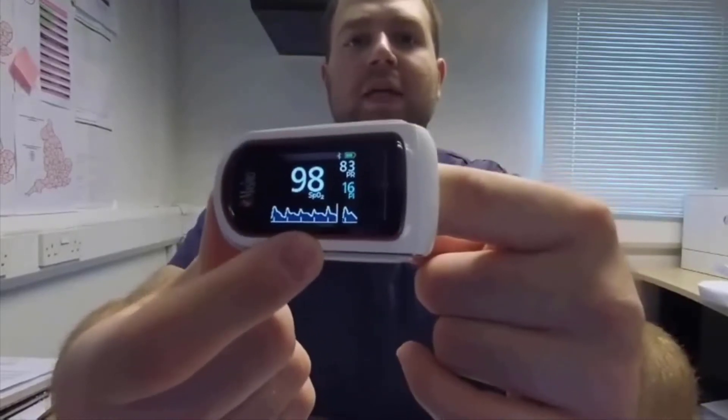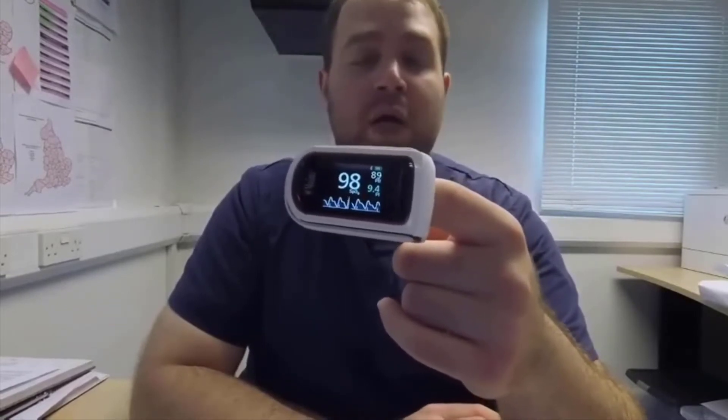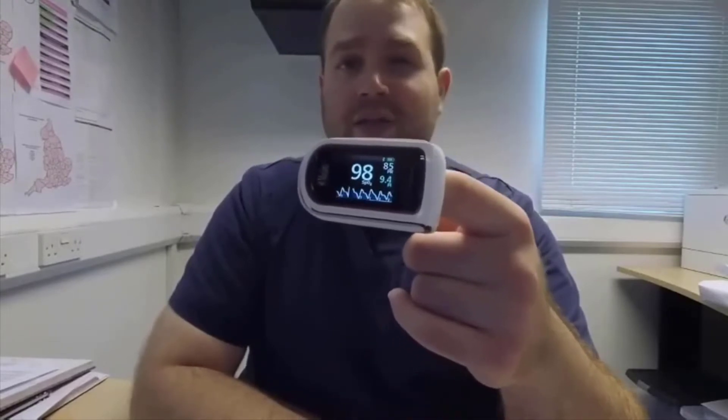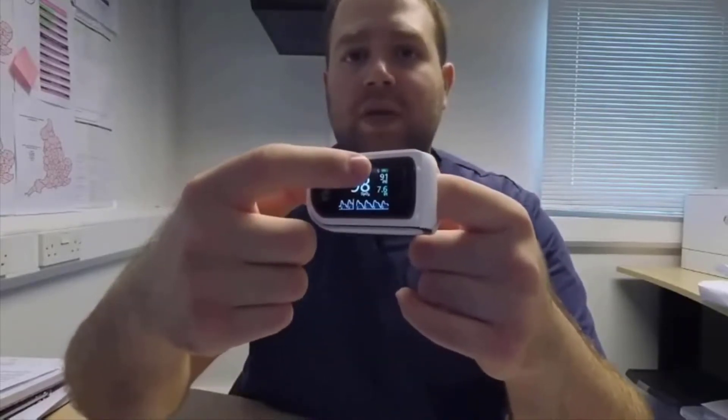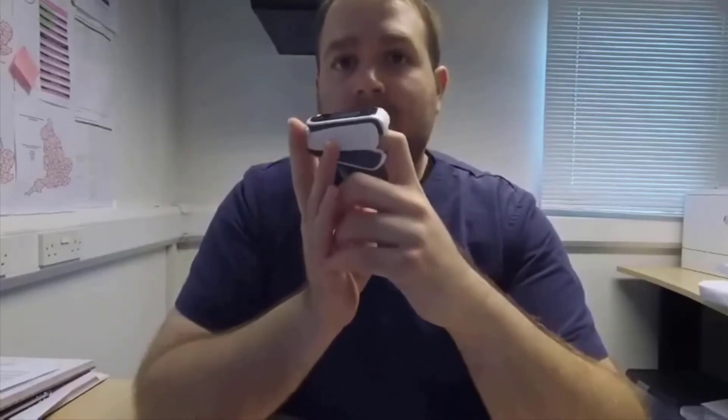On the screen you can see the saturation, pulse rate, perfusion index, and a photoplethysmographic waveform with little vertical lines that represent the Signal IQ. This device has both Signal IQ and SET — which stands for Signal Extraction Technology. This allows the device to get a good measurement even with low perfusion or with motion artifact, which are the two situations where normal pulse oximeters usually struggle. On top you have the battery and Bluetooth indicator.